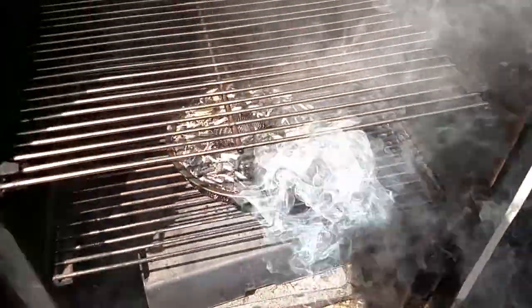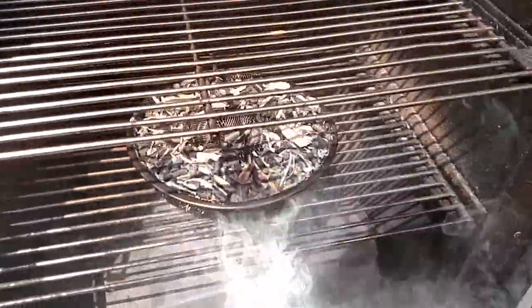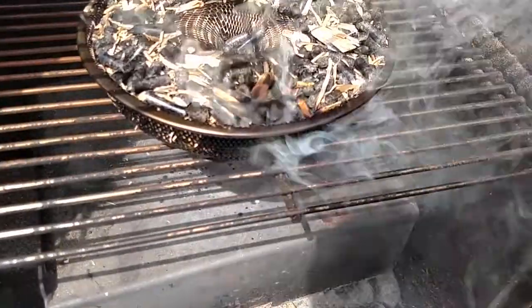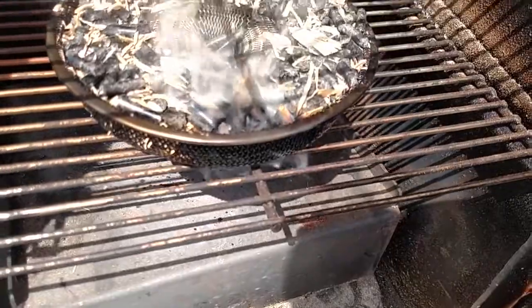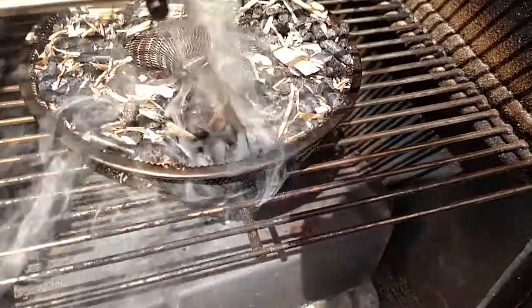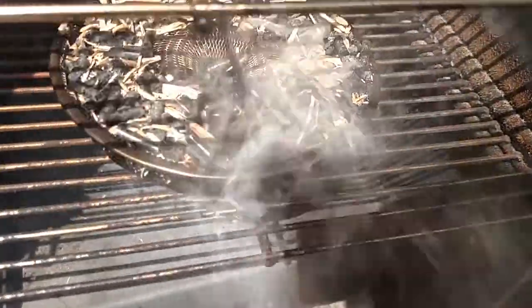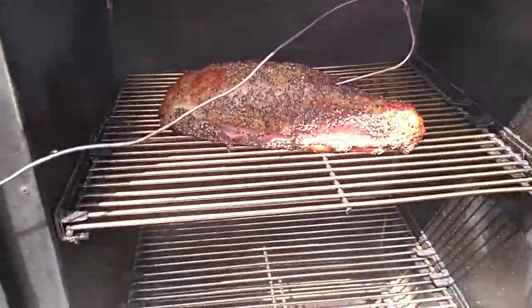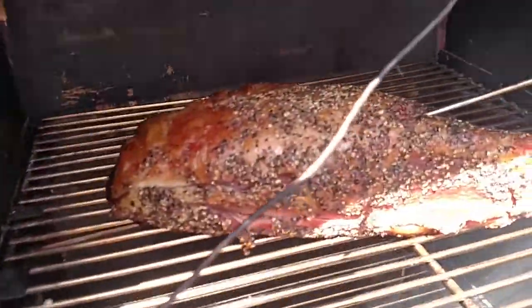We put the Vortex back in here and reloaded it — trying something new with wood chips and charcoal pellets. I'm getting a really nice flavor smell out of those. It's probably about 50/50 charcoal pellets with wood chips. The roast beef is still going in here, looking good and getting some nice color on it.